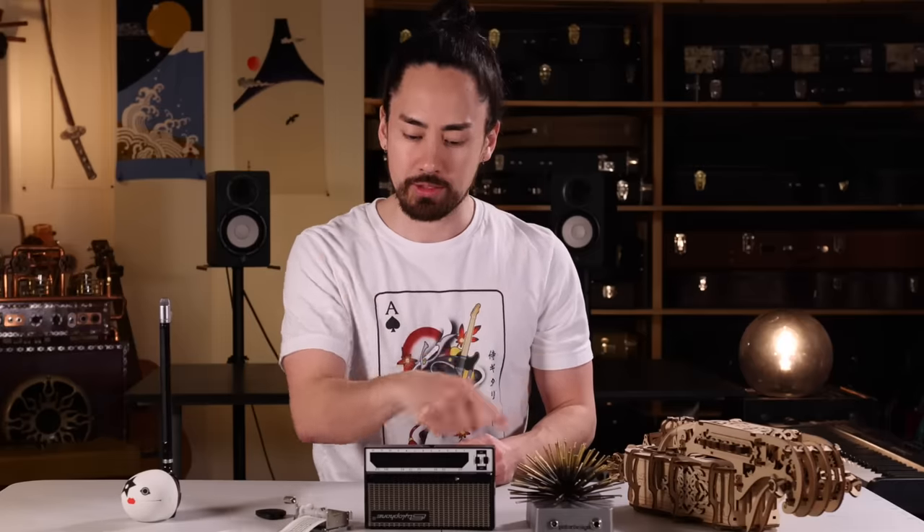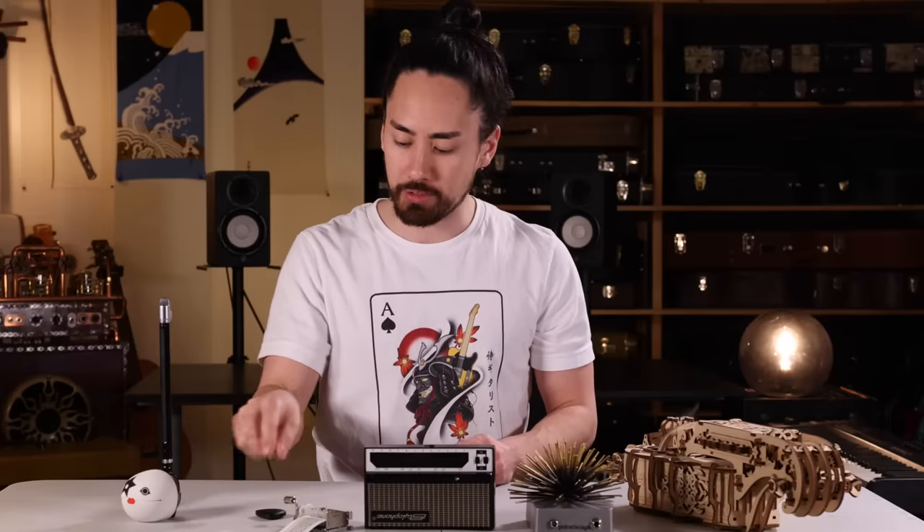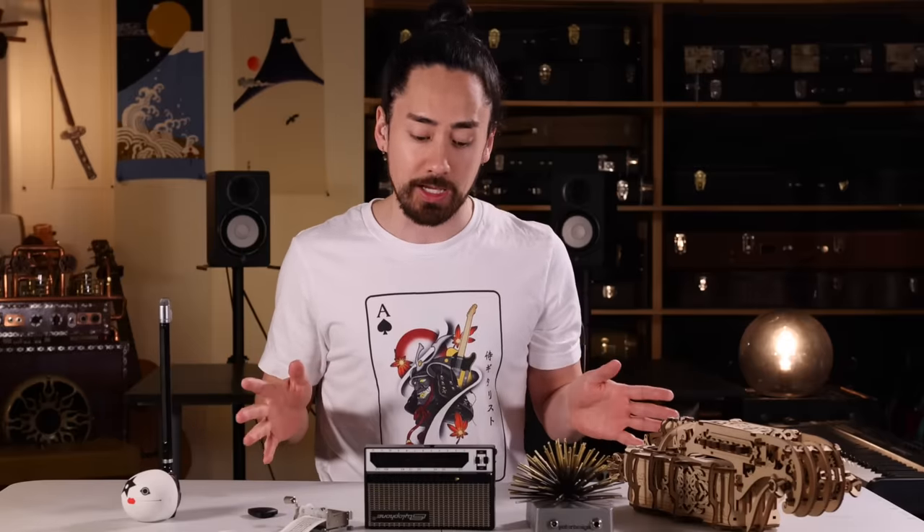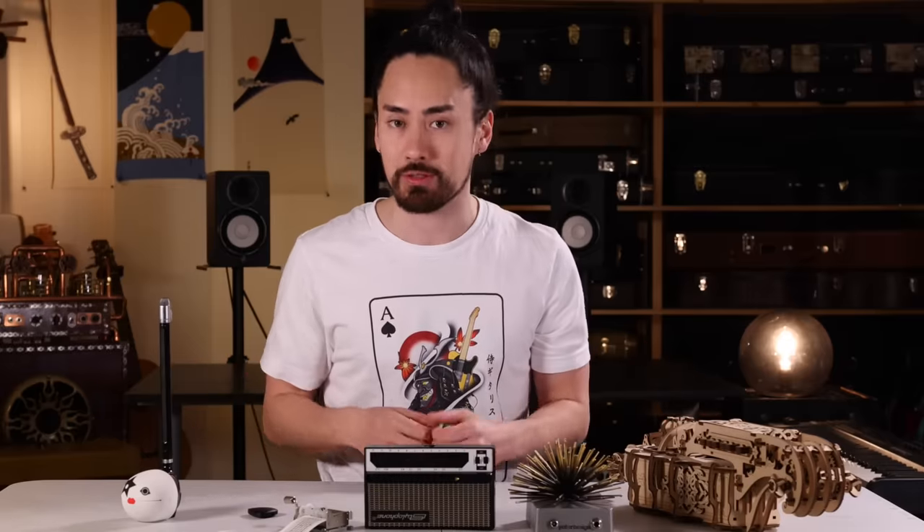Hurdy-gurdy musical puzzle, sound urchin, stylophone, make your own music box, digital air guitar, automaton — this, my friends, is easily one of the top two best lineups I've ever featured in my gimmicky musical gadget series.